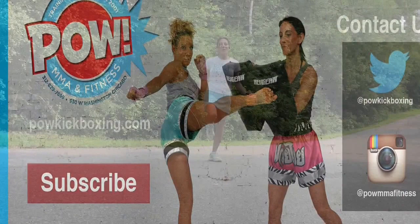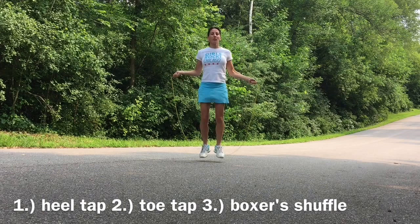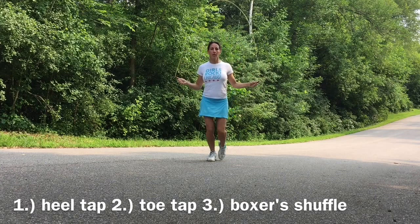Some of my favorite footwork patterns — what's cool about these basic footwork change-ups is how they blend with any type of music. We've got our two-foot, then that two-foot can go into a heel tap. The two-foot can also go into a toe tap.